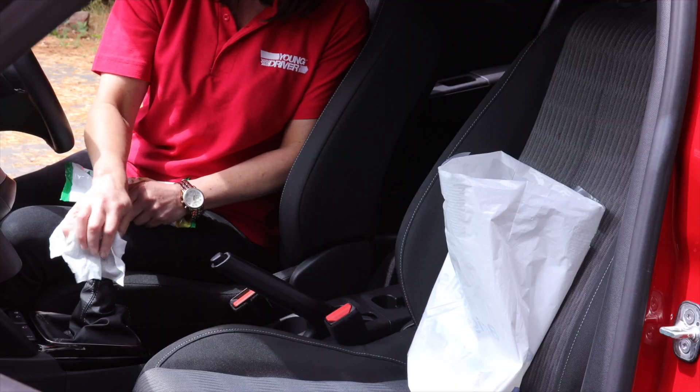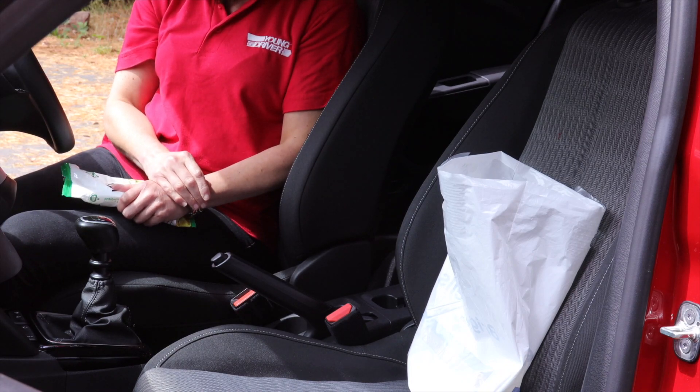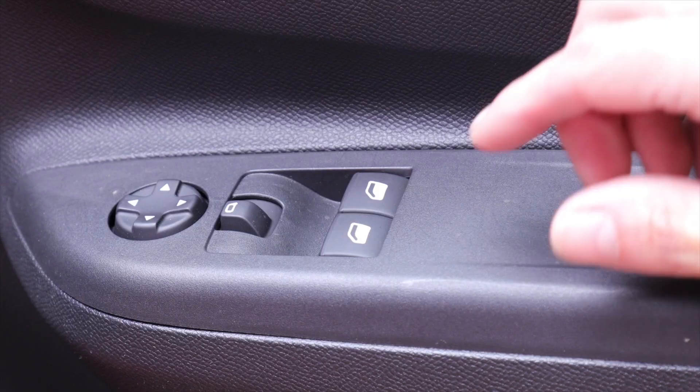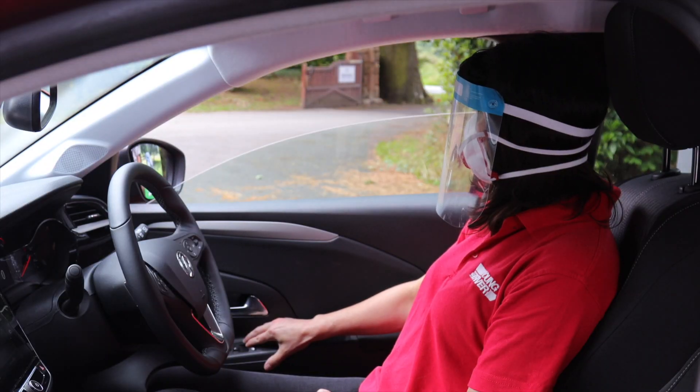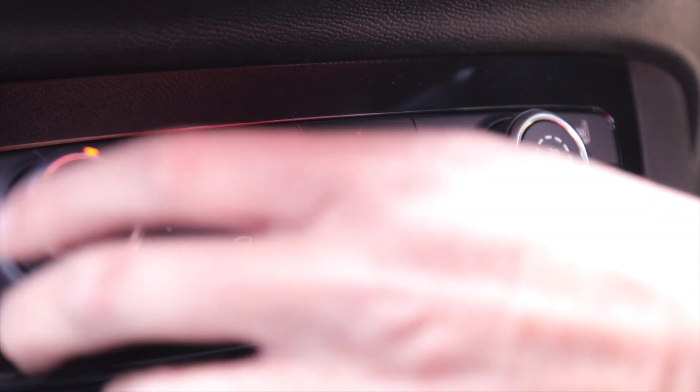When you've finished, put the used wipes in a plastic bag, tie it up and dispose of it securely. Remember too that you should drive lessons with the windows down and the air conditioning and fan switched off.